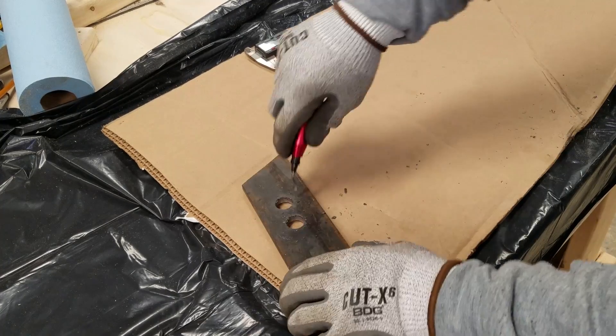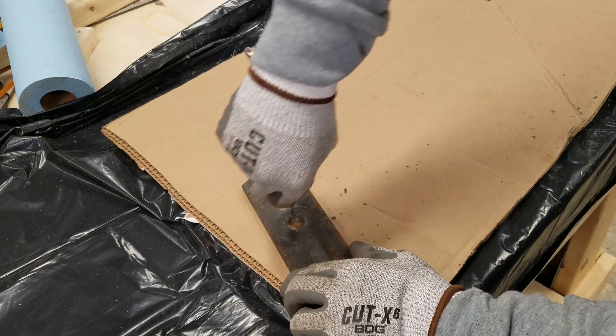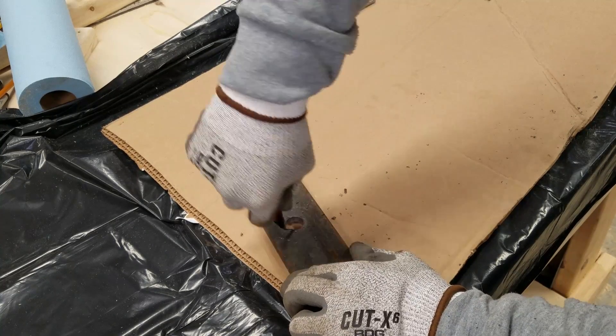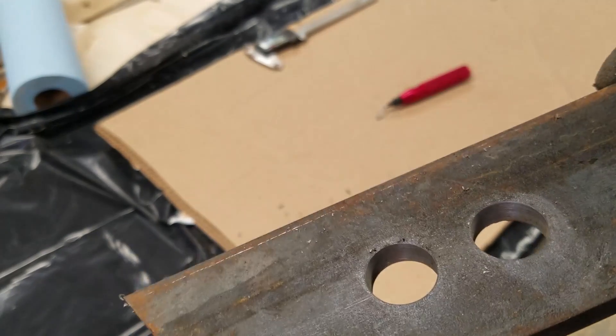With little deburring for cleanup, this makes very clean, uniform, quickly made holes. Very hard for twist drills and hole saws to compete with.